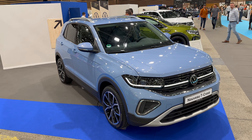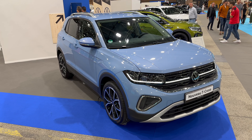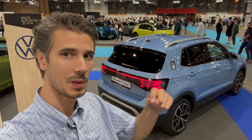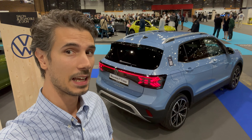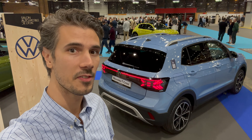Once again, it's a beautiful looking car — I really like the back end and the front end of the new Volkswagen T-Cross facelift. Thank you everyone for watching. Tell me in the comments below how you like the new redesign or facelift of the T-Cross, and I hope to see you in the next one. Stay safe, bye.